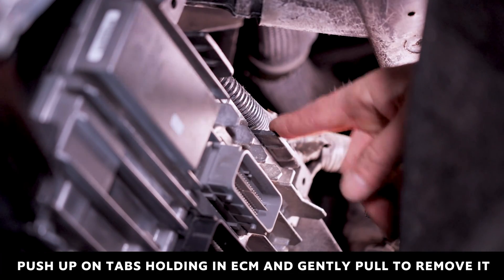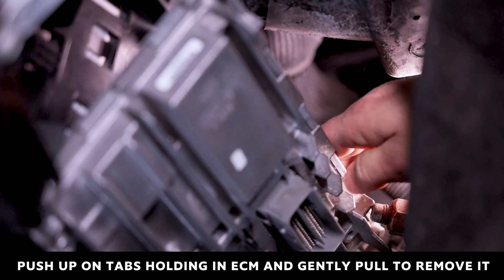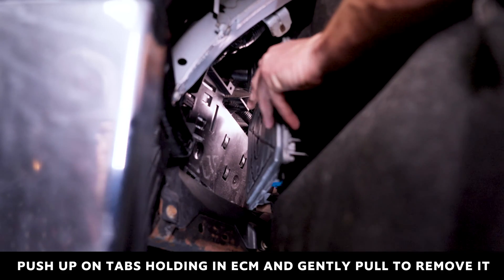To remove the ECM, push up on the two black tabs holding the module in place while gently pulling the ECM away. Once it is free, remove the ECM and prepare it to ship.